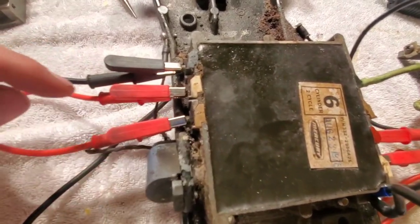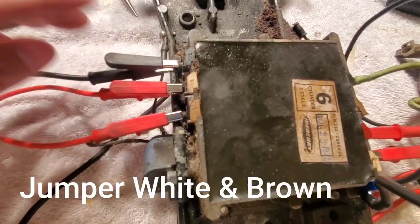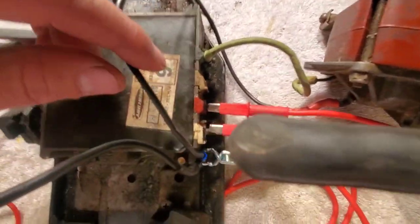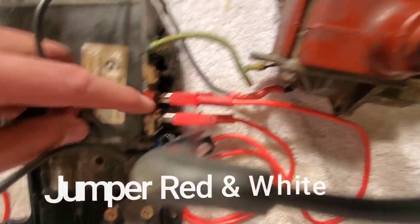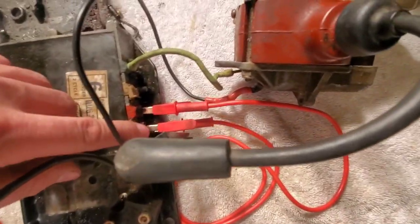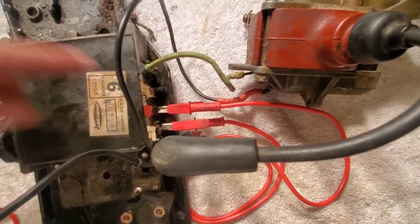The switch box looks like crap, but we're going to jump over the white and the brown. On the black terminal, I just have a lead so I can ground it. Then on the other side, we jumper the red and the white, and then of course connect the coil. When you connect the power, since this is jumpered and connected to the white terminal, it will provide power for both — 12 volts.